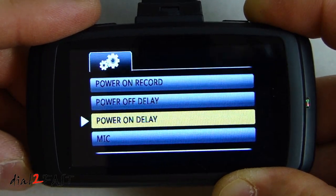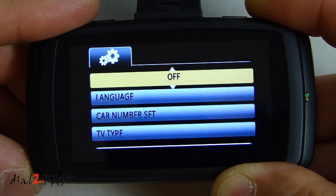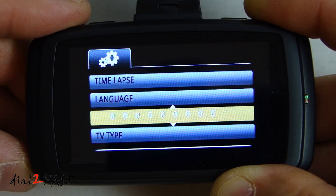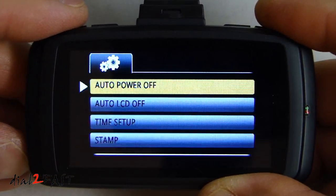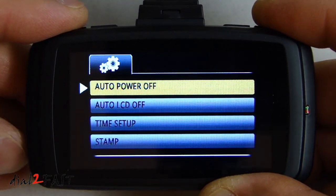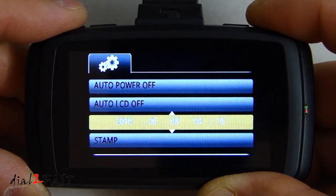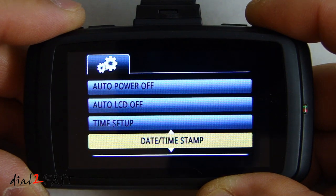Power on delay is off. Microphone default is on. Time lapse is off. Language selection. Car number set — this allows you to set a specific number for each camera if you have more than one for different vehicles. TV type is NTSC or PAL. Auto power off — if the camera is powered on but not recording, it'll turn off automatically. Auto LCD off — you can set the time for the LCD to turn off while the unit is still running. Time setup lets you change the time. Stamp adds a time stamp to the video.